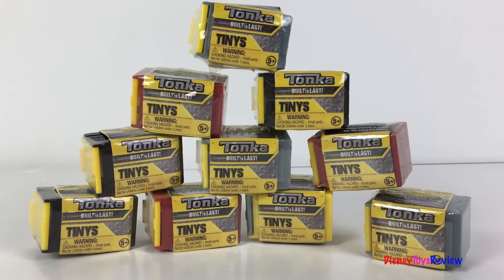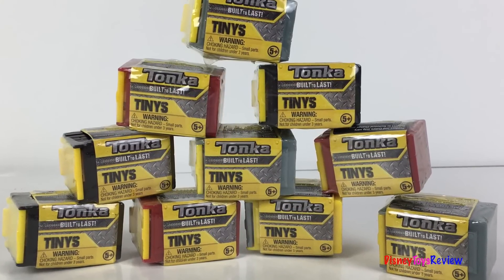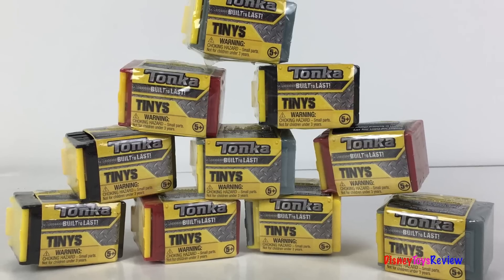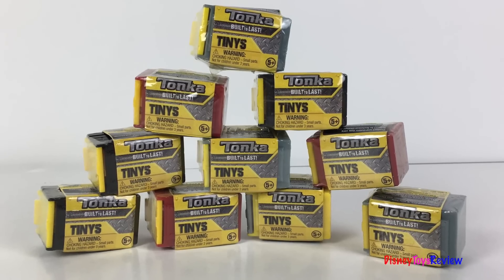Hi guys! Disney Toys Review here. Today we have so many Tonka Tinys we're going to take a look at. We have different color crates. I can't wait to see what mighty machines are hiding inside. Let's get started!